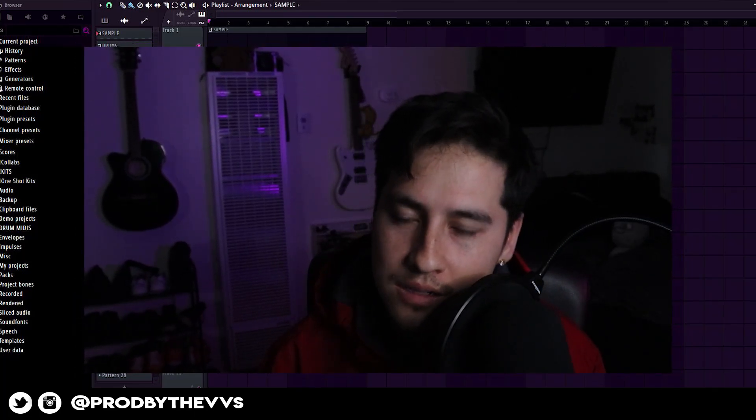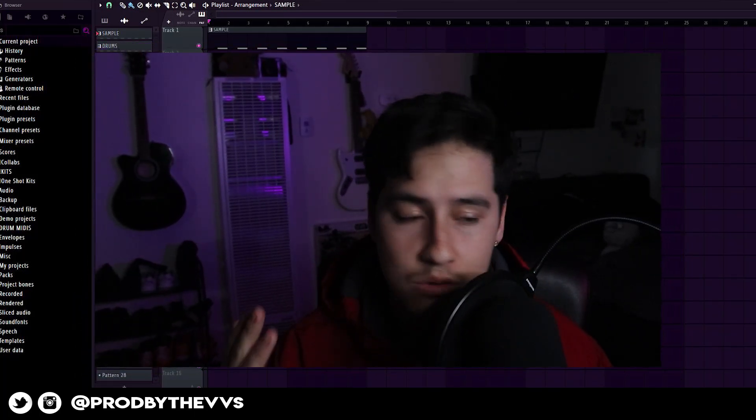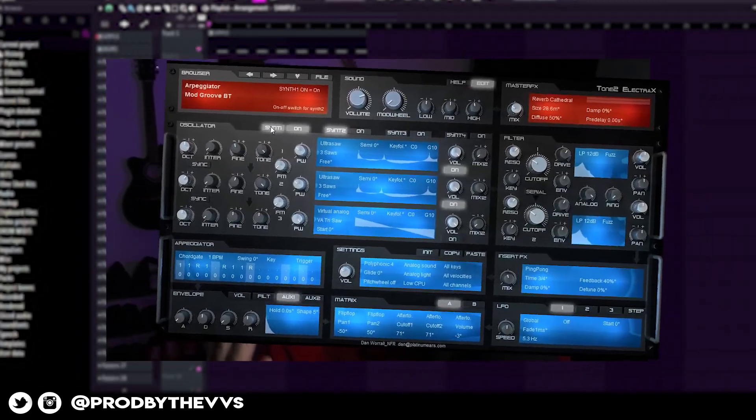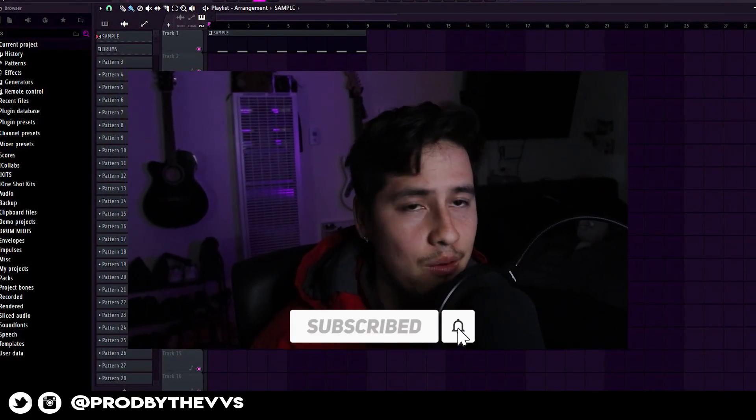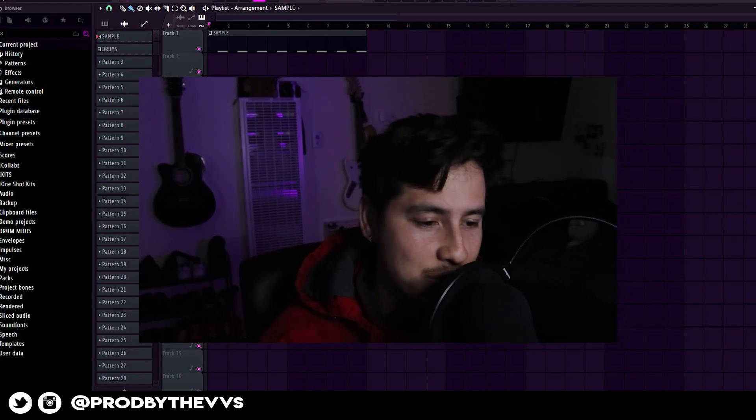I'm going to show you guys how to make fire samples, loops, and beats using Electric X, so you guys are not just stuck on some of the popular VSTs out here. Anyways, let's get right into it. You guys are going to enjoy this one. Let's get it.